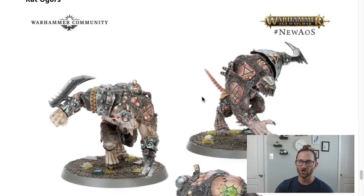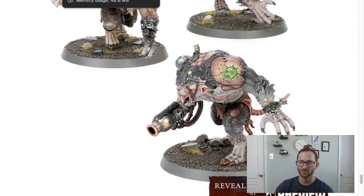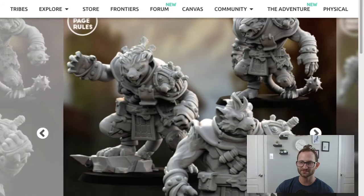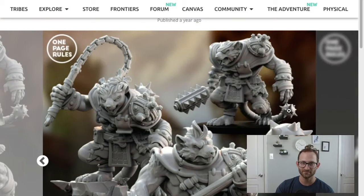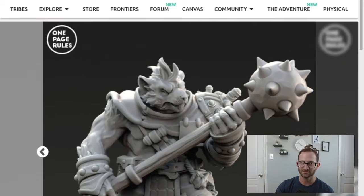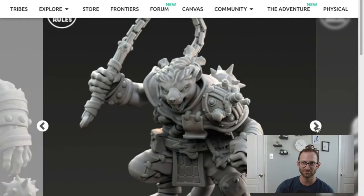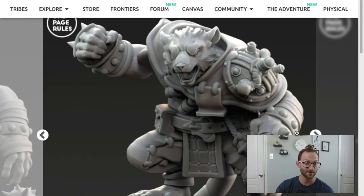Then we have the Rat Ogres — newer looking Rat Ogres. One Page Rules has them as well. We've got some cool looking Rat Ogres with a lot of different weapon varieties: hands, holding weapons, the big mace, a big flail, a Morning Star in the back — a whole bunch of different options. You could print off as many as you wanted, either with weapons or without.